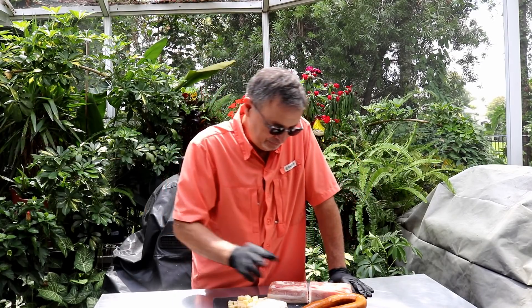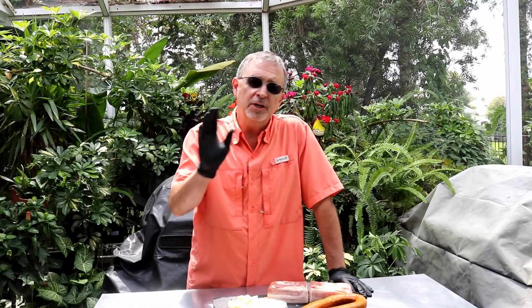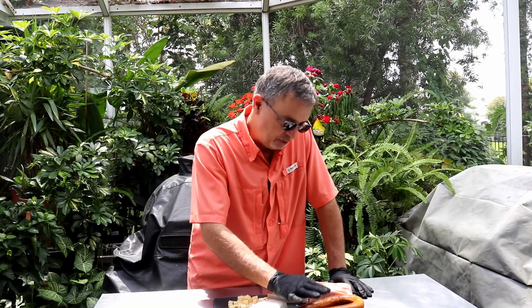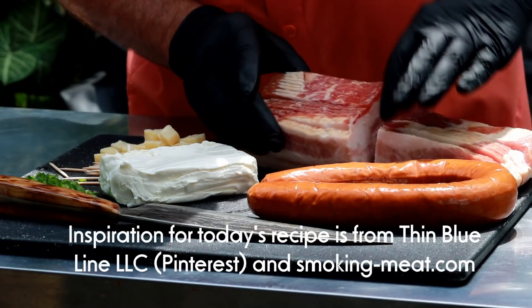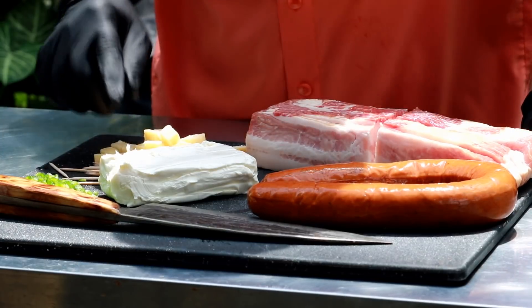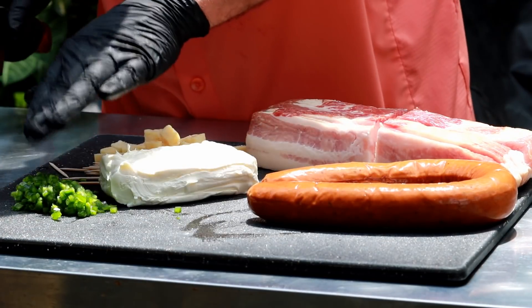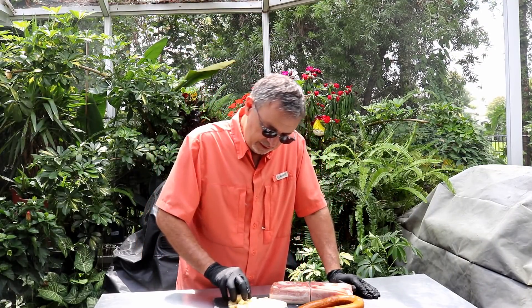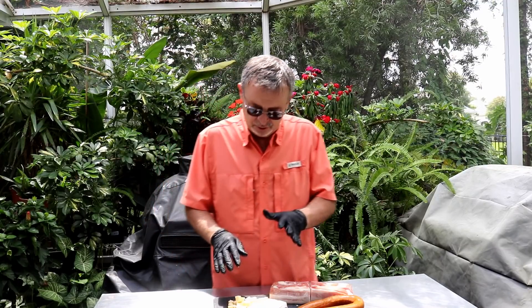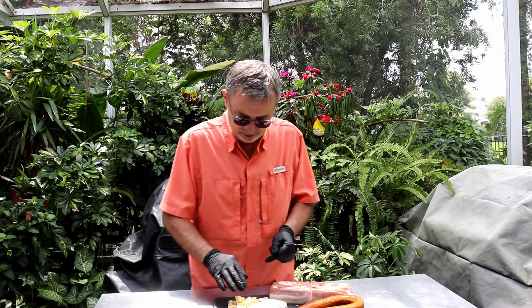For this recipe what you're gonna need is some sausage. The recipe I saw used Italian sausage, but I personally like andouille, so that's what we're gonna use here today. I would use andouille or chorizo — that's just me. I've got some thick cut bacon here, a pound and a half that I've sliced in half. We've got some cream cheese, some diced up jalapeño — the diced up jalapeño is optional. And back here I've got some cubed up Havarti cheese. You could use cheddar or Monterey Jack, whatever kind of cheese you like.